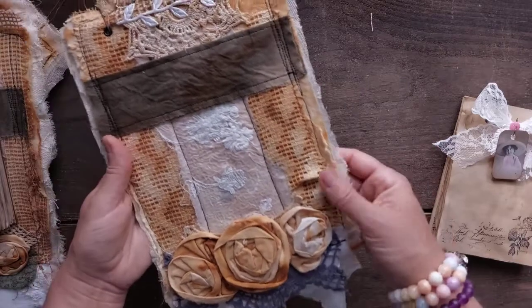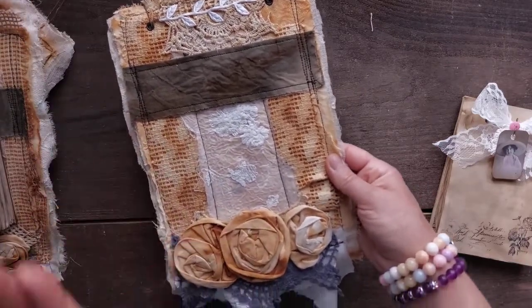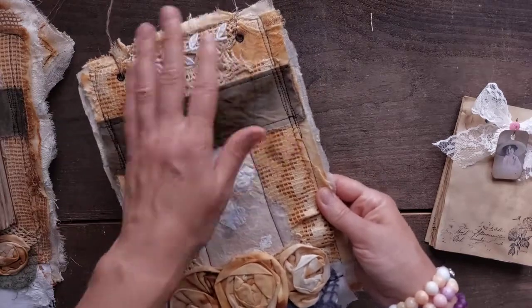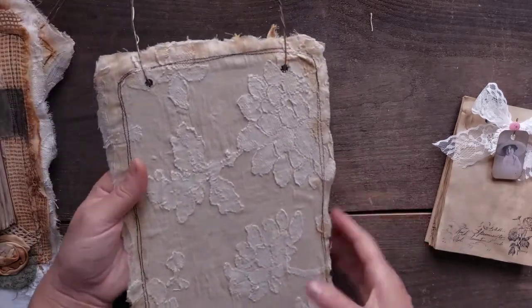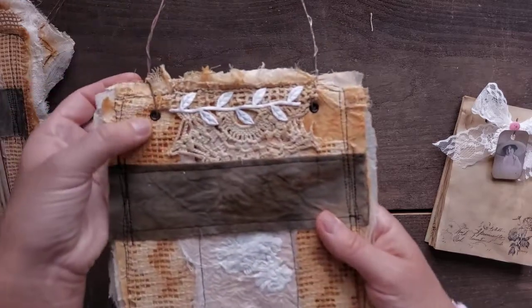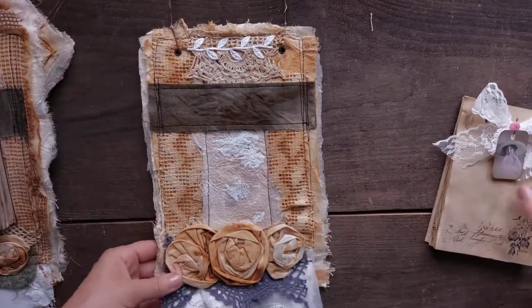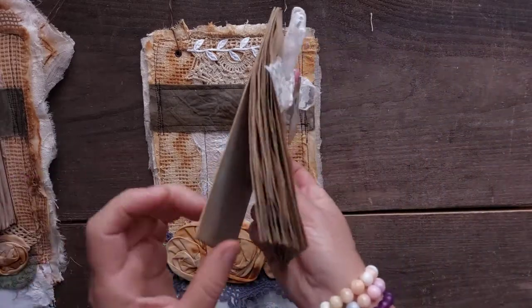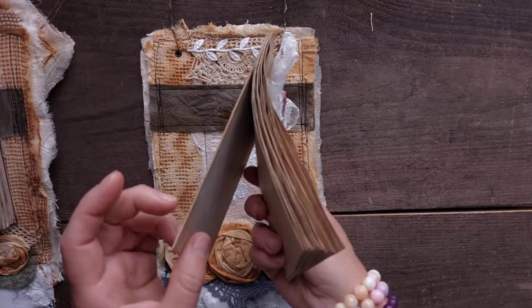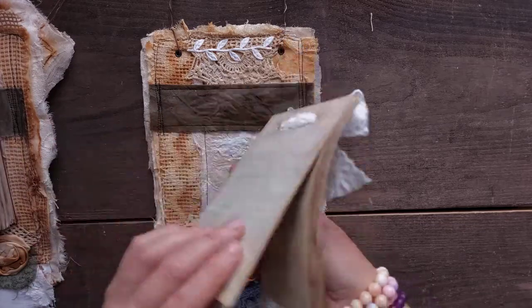So, this one is on Patreon. Mostly rusted — rusted laces, rusted fabrics, rusted cheesecloth. And this is the back, all covered. Eyelets here. Some roses. The notepad — every notepad has this stronger chipboard.